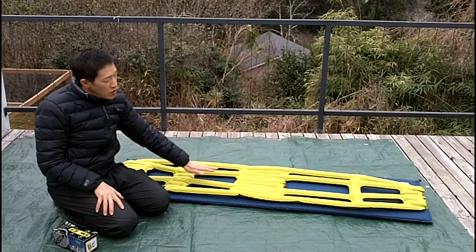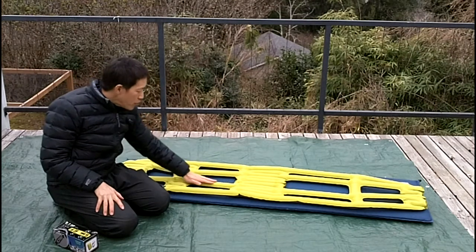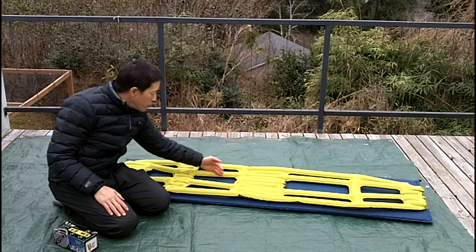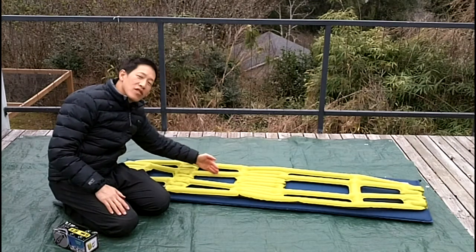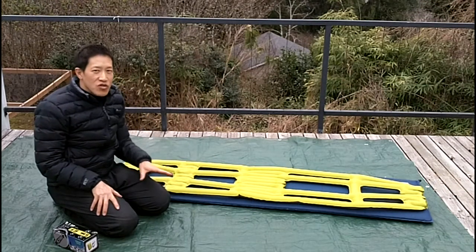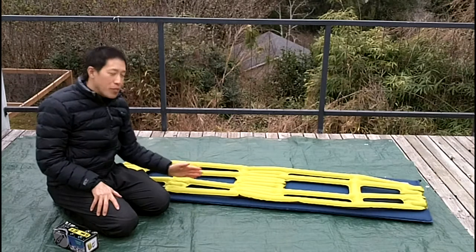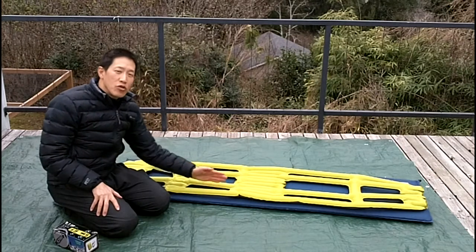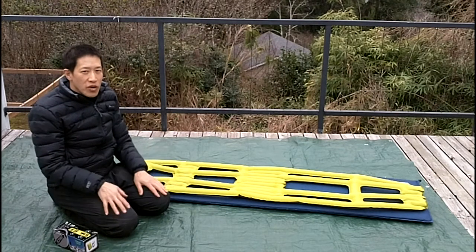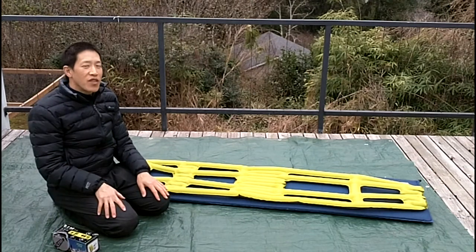The remaining tubes were creating pressure points — whether they were long pressure points or short pressure points when a limb would cross a tube. I just couldn't stay asleep because I had to pay attention to keeping my body parts in line with the tubes to stay comfortable. And that's the 411 on the Climate Inertia X-Frame. Thank you for watching.